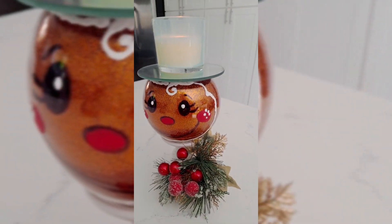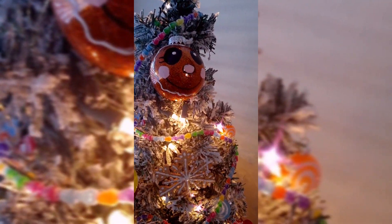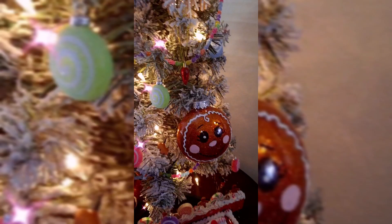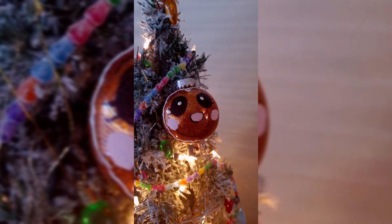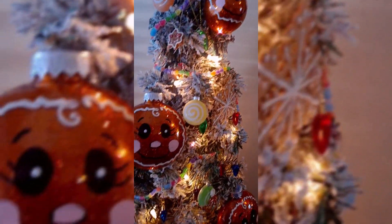Como les decía, este producto lo encontré en Walmart — hace mucho tiempo que no lo he visto, lo compré el año pasado y todavía tengo mucho. Quedaron adorables mis gingerbread cookies — espero que ustedes también lo hagan. Díganme en los comentarios qué les pareció. Espero que me entiendan, cuídense mucho.